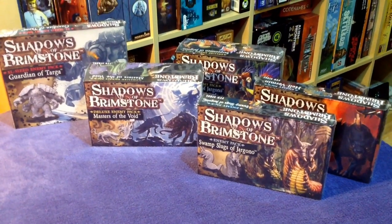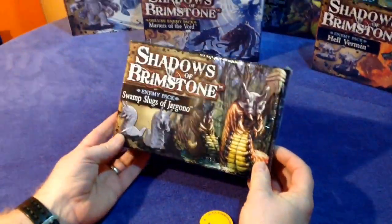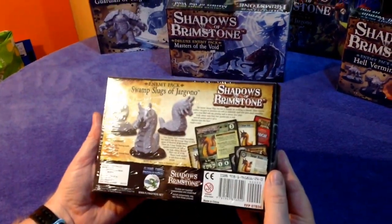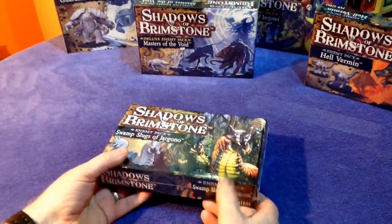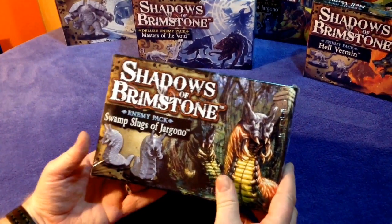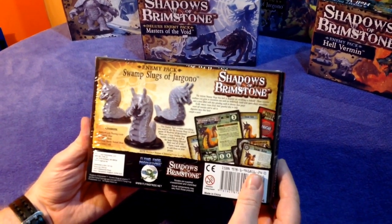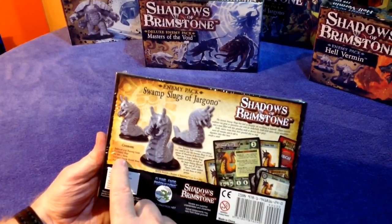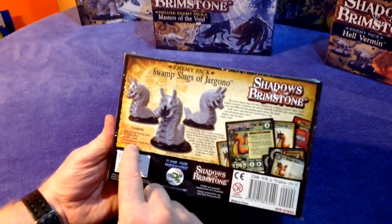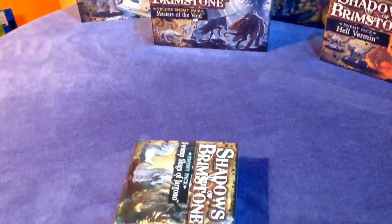Right, here we go. This is all the brother-in-law's stuff — he's collecting the whole lot of Shadows of Brimstone, so it's a bit of a Shadows of Brimstone fest here. These are all little boxes that he got the other day, so let's get stuck in. Let's start unboxing them. This is Shadows of Brimstone enemy pack: Swamp Slugs of Jargonno. It looks like there's three swamp slugs with three 40mm bases, one large enemy record sheet, and six game cards. Let's do these nice and quick.